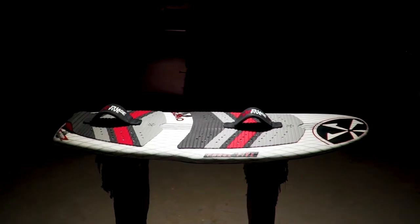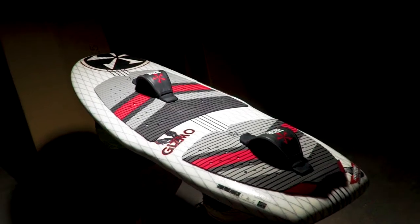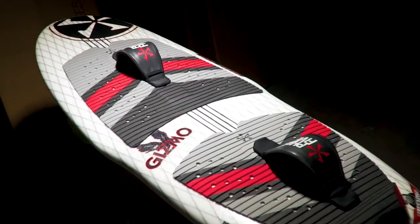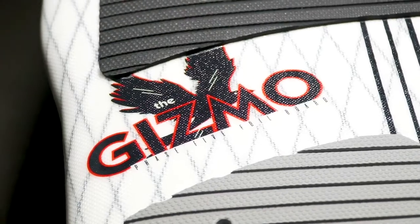The Phase 5 Gizmo Wakefoil. Ride into the future on the Gizmo Wakefoil. Surf smaller wakes and waves — ride the second wake back while someone else utilizes the primary on a regular wakesurfer. The Gizmo unlocks new dimensions never before possible behind the boat and on the water.